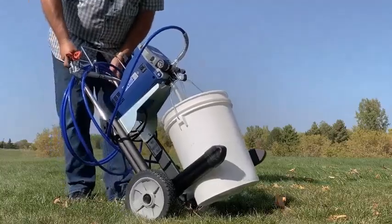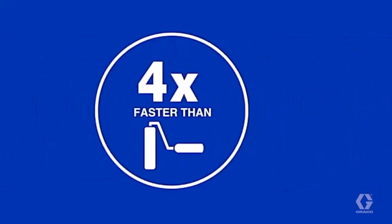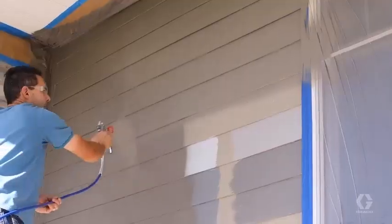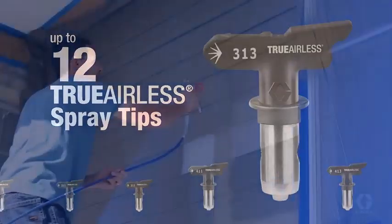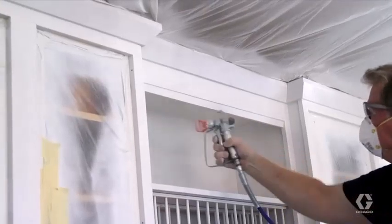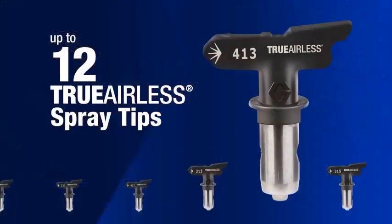Paint sprayers have an obvious advantage. They can spread paint, stains and clear finishes faster than any brush or roller. But just as important is their ability to apply an even coating to uneven surfaces like windows, shutters, stairs, and balusters — surfaces that are fertile ground for brush drips.